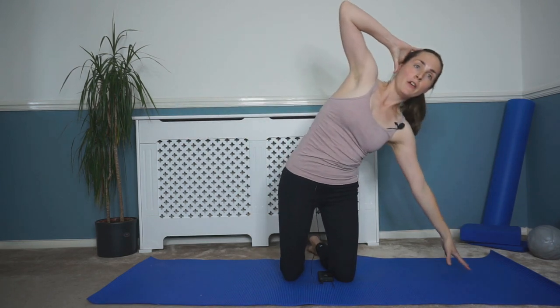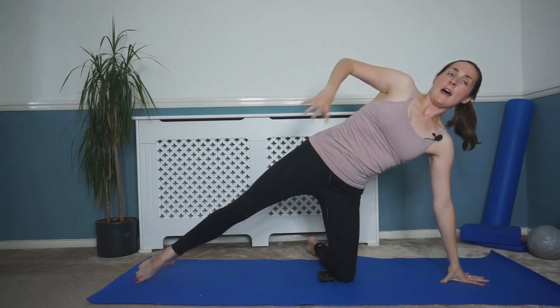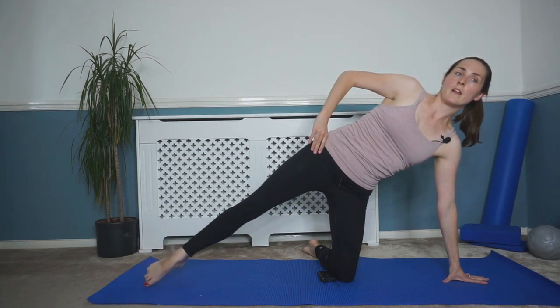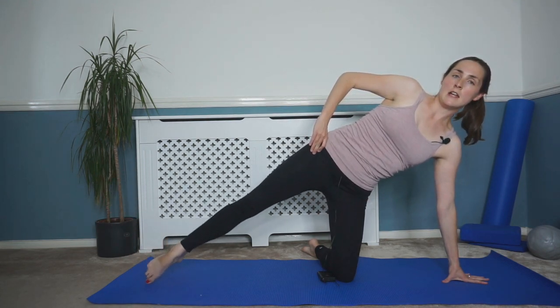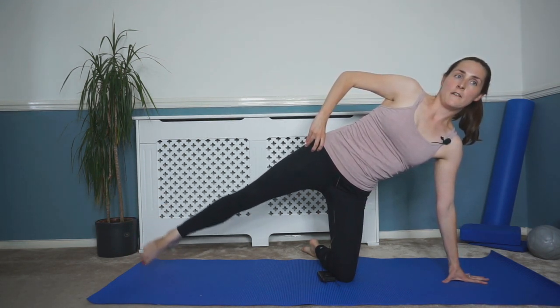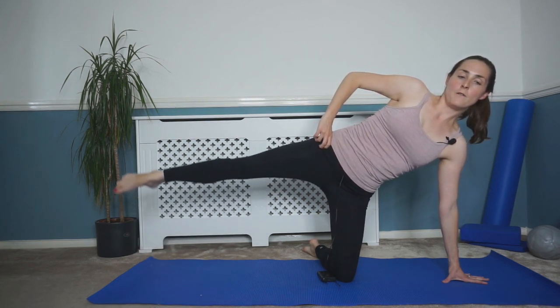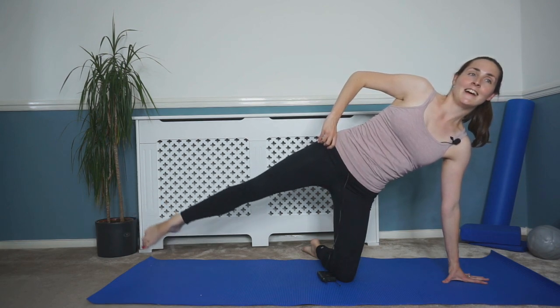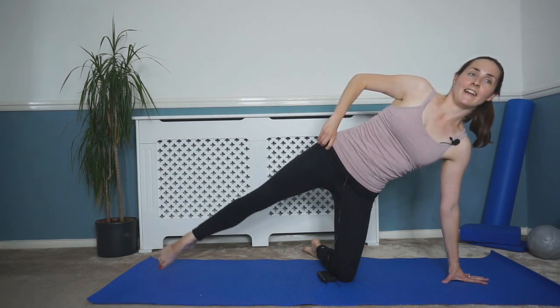So we've got one more challenge here. Going into that opposite side again — reaching over, stretching that leg out — and we're going to do a few lifts and lowers. We're going to do eight: eight, seven, six, five, four, three, good, two, and one. Lower that leg down, back into that center. Last time on the opposite side — reaching over, hand down, stretch that leg, and we're going to do eight again.